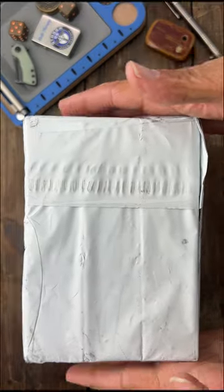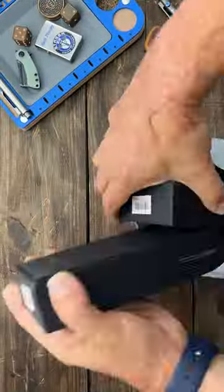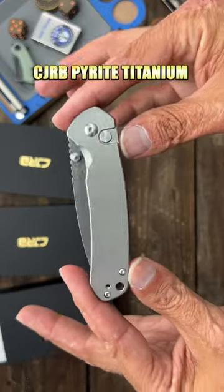This box just showed up. Let's see what's inside. So we have three new CJRB Pyrites.